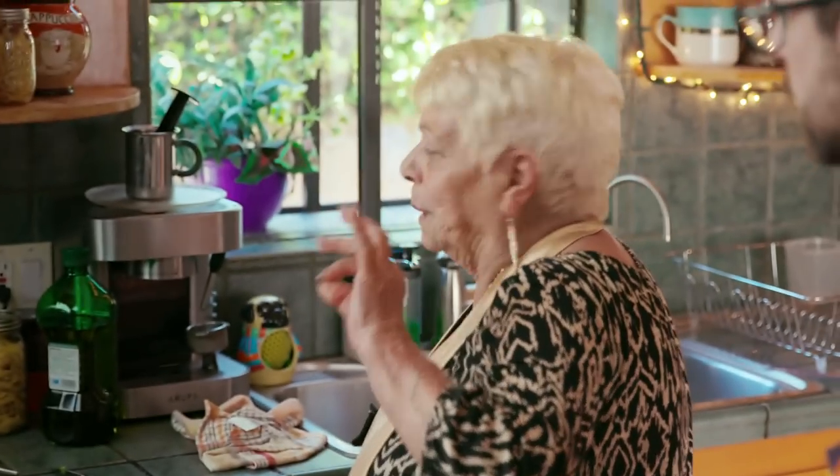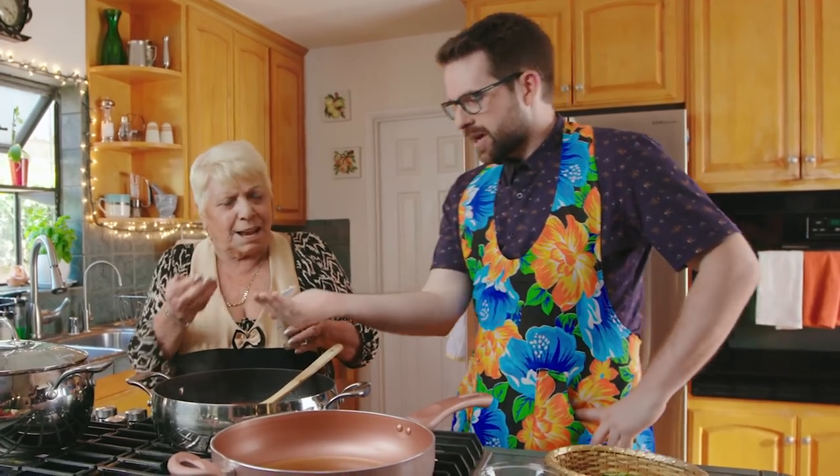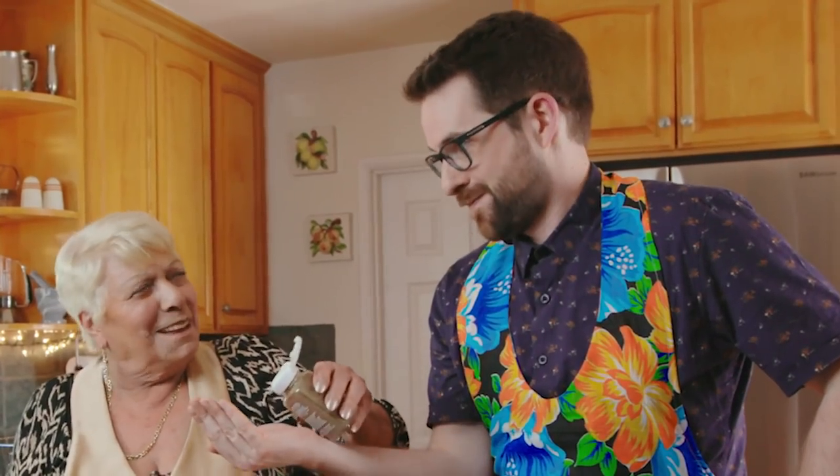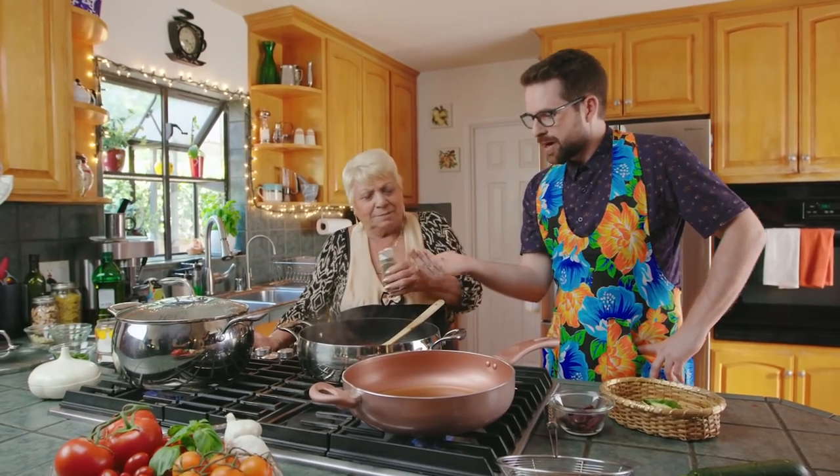I need the pepe. Pepe? Pepe. Oh, pepper. Open your hands and smell it. I'm not that stupid. Okay, basta.